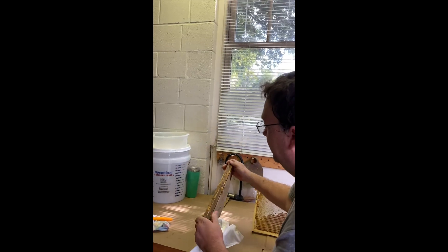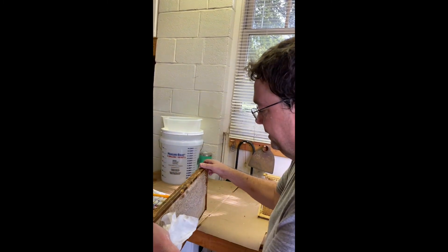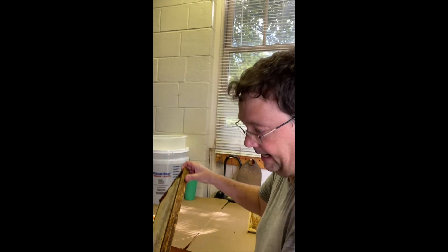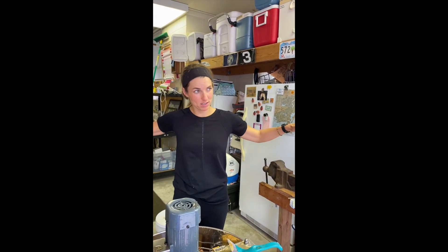Absolutely, because it's not the right thickness. It's too watery. They fan their wings in order to evaporate the moisture out of the honey itself. If any came out, I would just set it back in there because it will ruin the entire batch if that gets in.